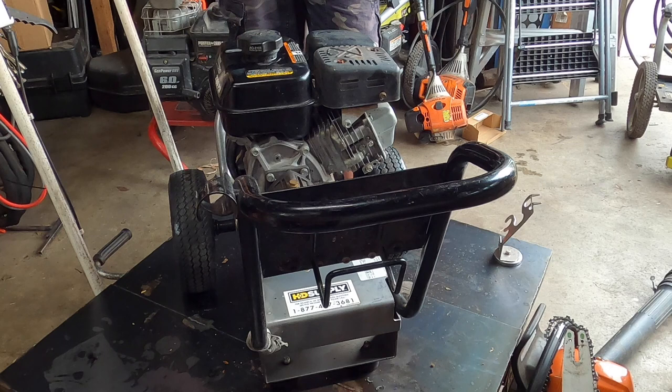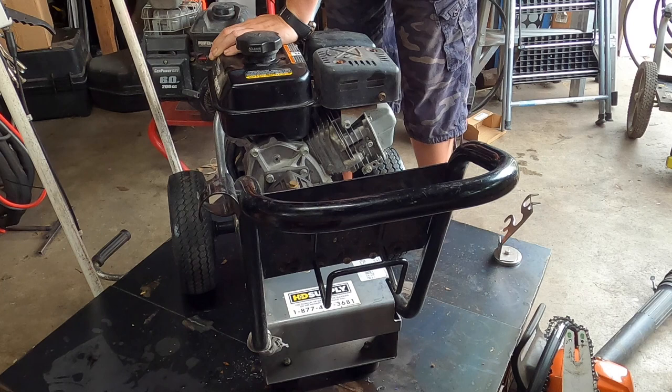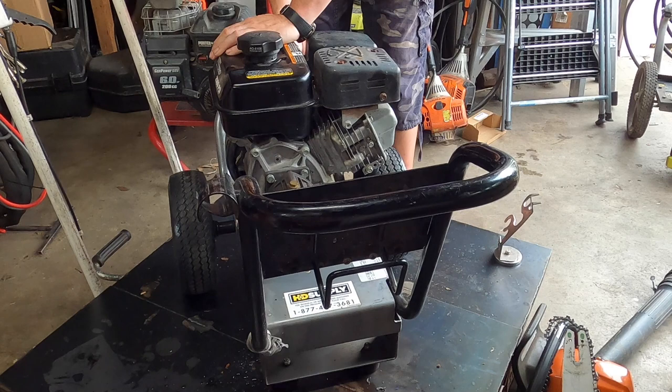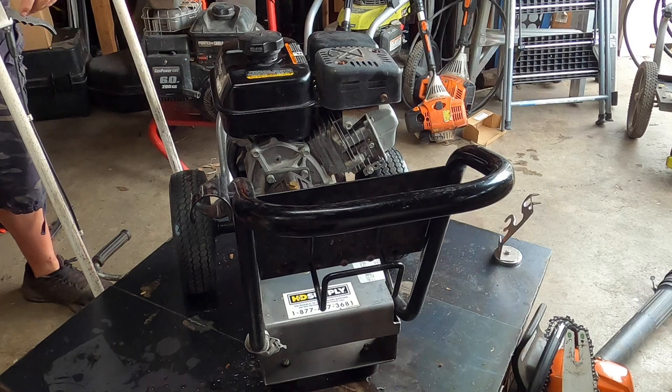I'm a hundred percent sure this is going to smoke, so I have it facing the garage door. I'm not going to connect it to water just yet — I just want to see if the engine is doing okay, and then we'll check the pump. It always surprises me when that happens — I pulled it over five times before and it didn't do that. Well, that is just surprising — I don't see a hint of smoke anywhere. That's really weird.